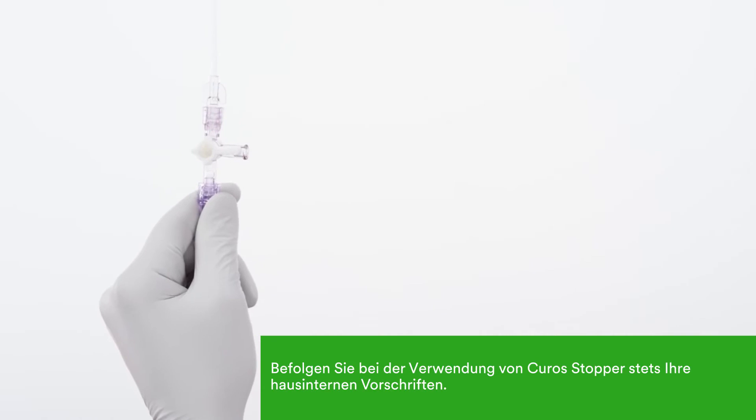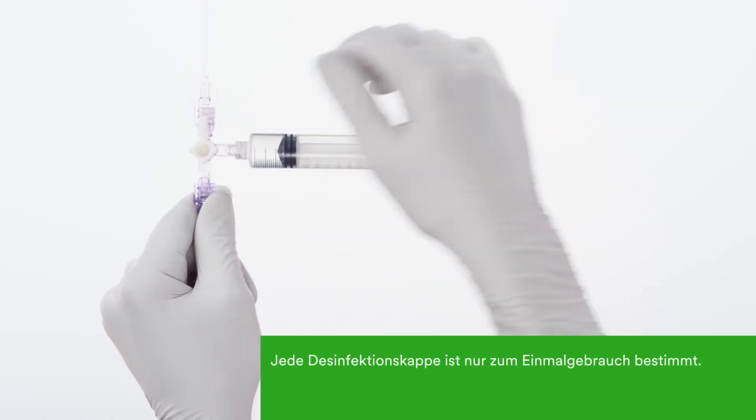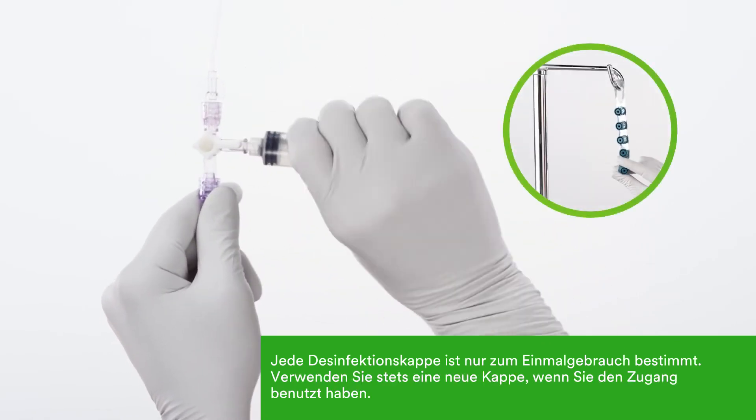Always follow your institution's protocol for sequential accesses when using Kuros Stopper caps. Each cap is single-use only. Replace with a new cap after accessing the line.